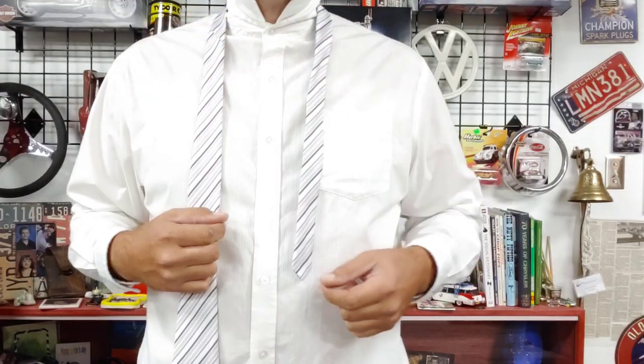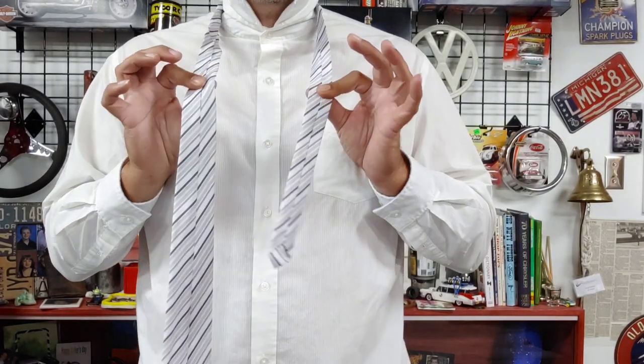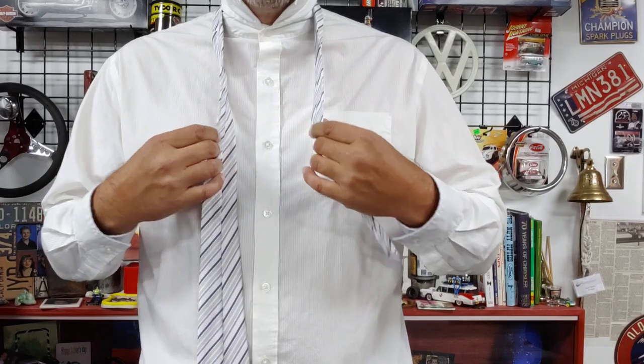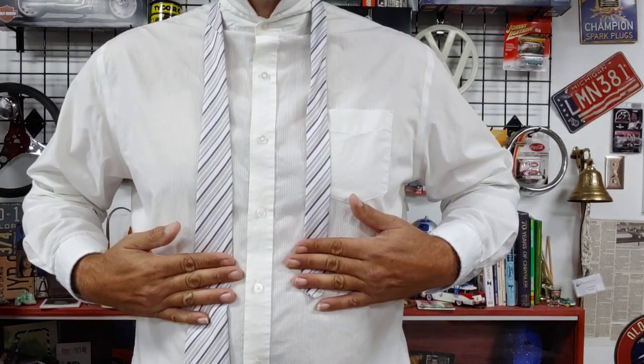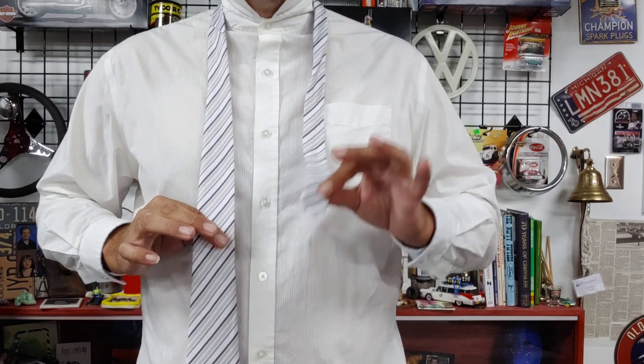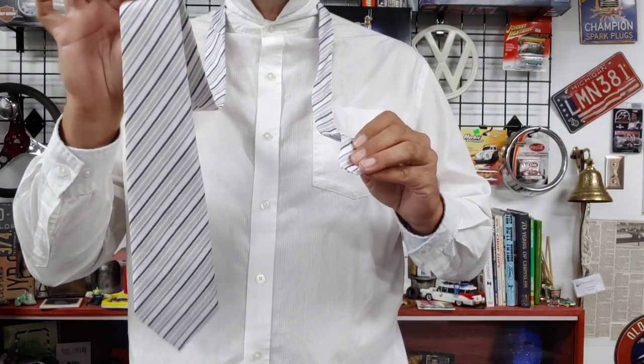First thing you want to make sure is that your collar is folded up. You want to take the tie and put it around your neck. There's a seam on the back of every tie and you want that seam against your neck and against your chest.